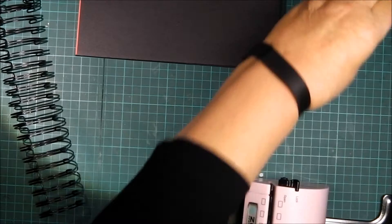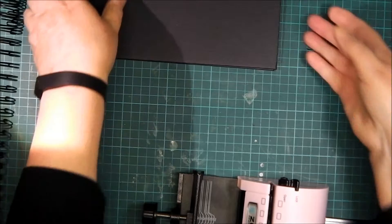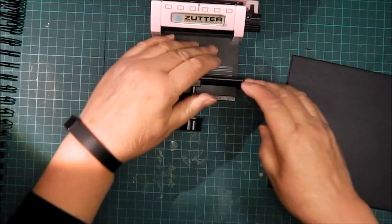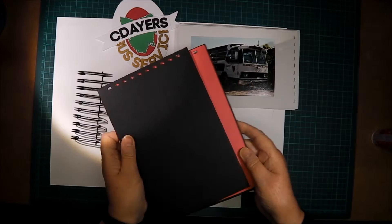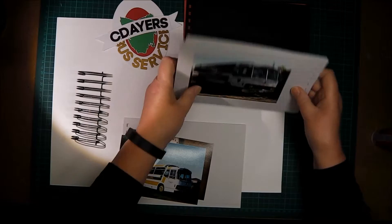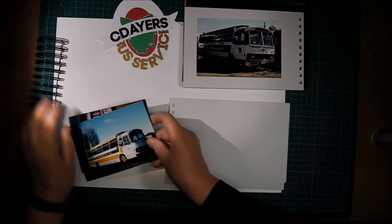Here's the Bind-it-All. I don't film where I do the binding — I don't do it enough to think I can do a competent video on it, and if you've got one you know how to use it. If you haven't got one, there are some brilliant videos out there, better than anything I can produce. Here we have the punched covers and pages all punched. Just follow the instructions and you get it exactly right every time — it's brilliant.